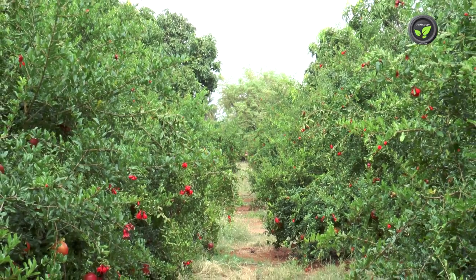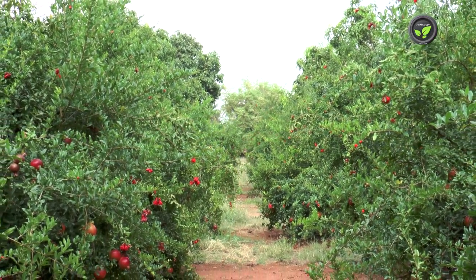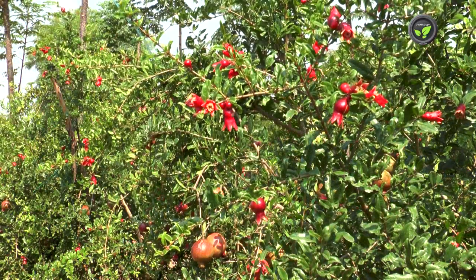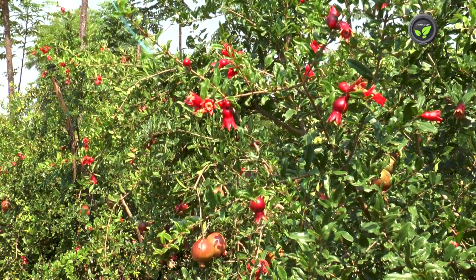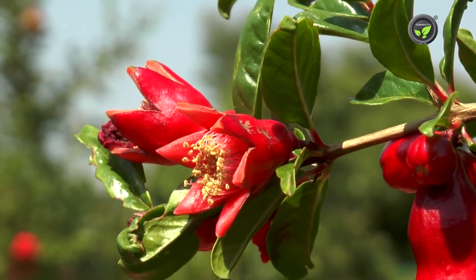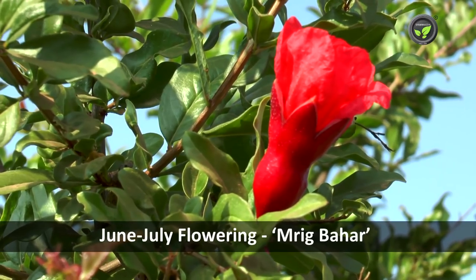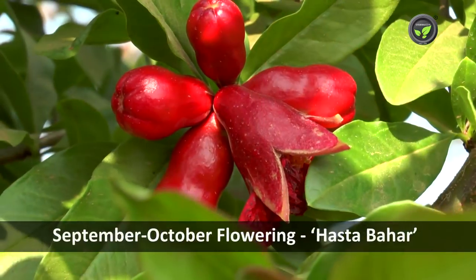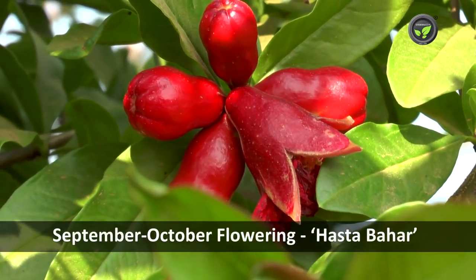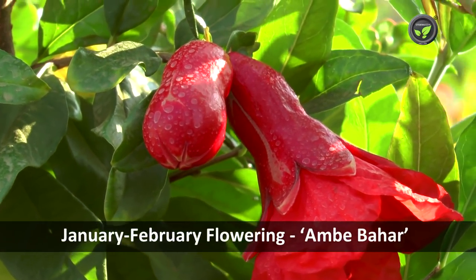Pomegranate flowers only once in the spring in the cool climate of North India. But in the tropical climate of Central and South India, it gives more flowers in three seasons a year. Flowering in June-July is called Mrig Bahar, September-October flowering is Hastha Bahar, and flowering in January-February is Ambe Bahar.